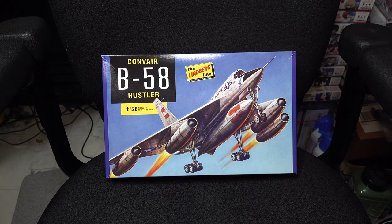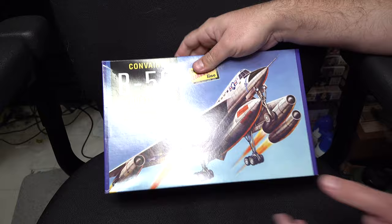Hey guys, we're back on Aircraft again this week, and we'll be looking at another Lindbergh kit — something we have not done in quite some time — with their 1/128th scale B58 Hustler. Let's open it up and take a look.